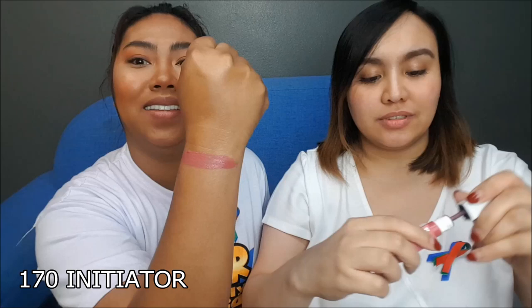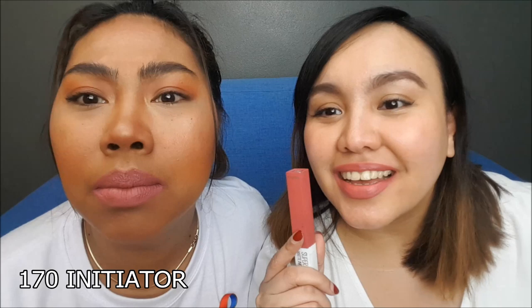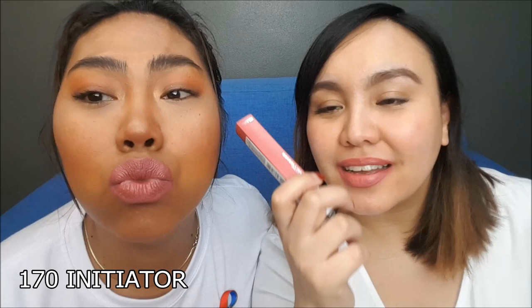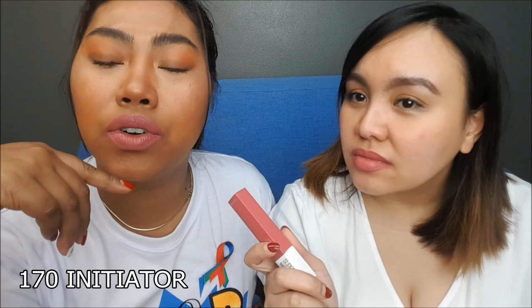Alright guys, so this is the first shade called 170 Initiator. On the arm swatch, it looks kind of orangey-peachy, but on the lips it shows more pink. Look at the difference! For the lighter skin tone it's legit pink, but for me it's slightly peachy-orangey. Would you wear that as a morena? For everyday use? No, for events — parties and that sort of thing. But not for everyday. For my skin tone, it's fine for everyday.